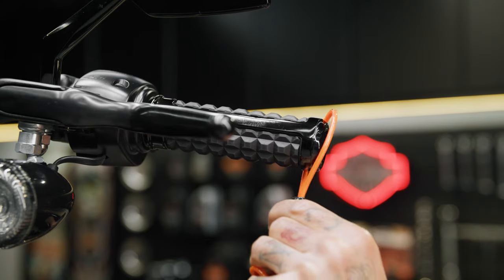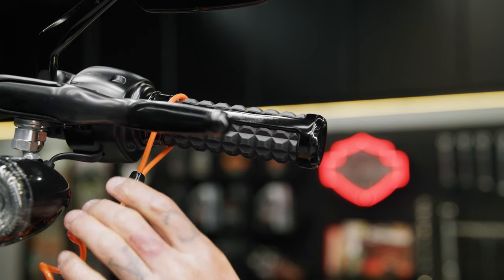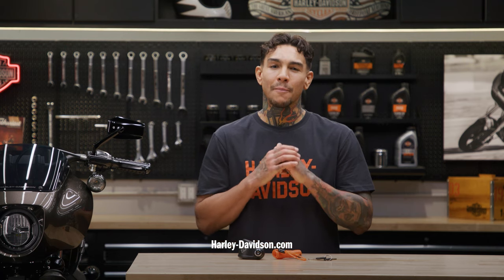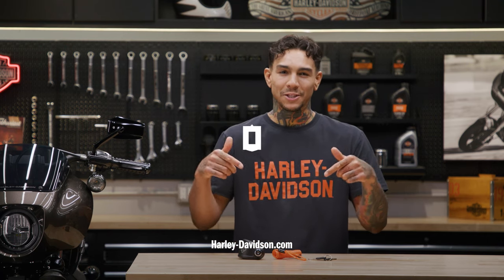The high visibility reminder cord can be looped around the lock and your hand grips to serve as a reminder the lock is equipped. For this and any other genuine Harley-Davidson product, visit HarleyDavidson.com or any authorized Harley-Davidson dealer. I'm Andre, Malama Pono, and we'll catch you next time.